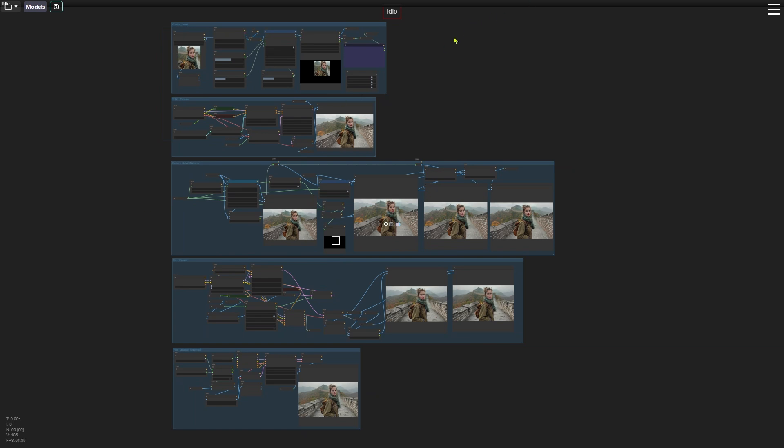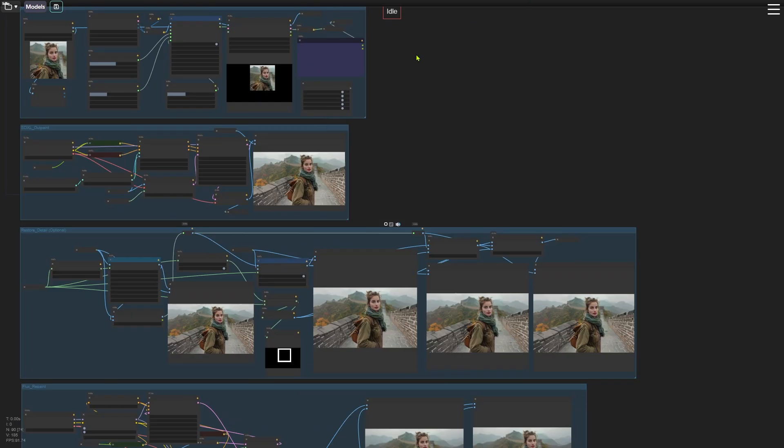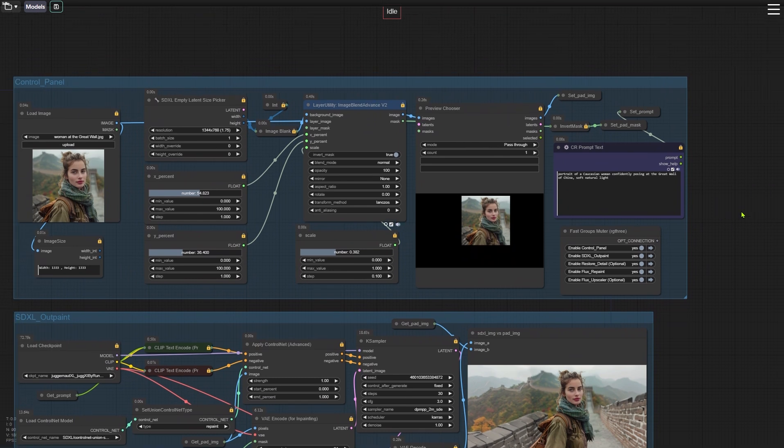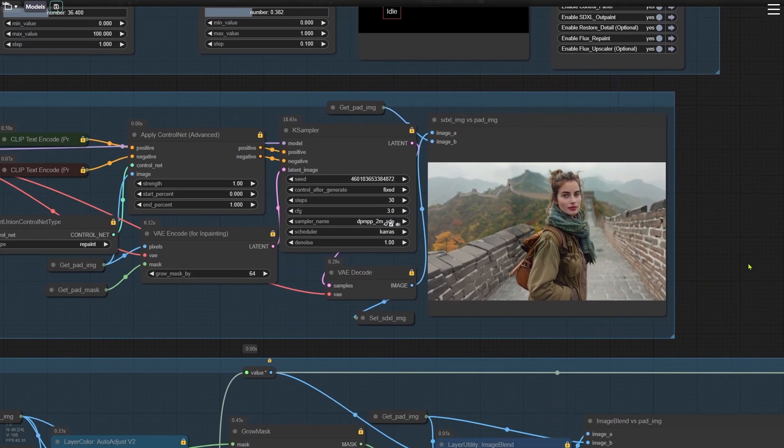This workflow is organized into five node groups, working from top to bottom. The first group sets up the area for outpainting. The black section you see is the part that will be filled in. In the second group, we use an SDXL checkpoint to handle the first round of outpainting.